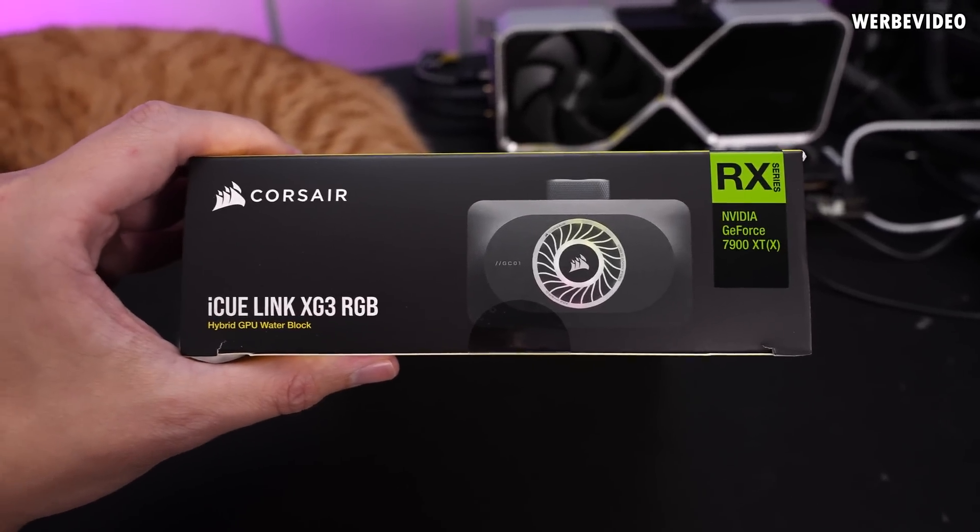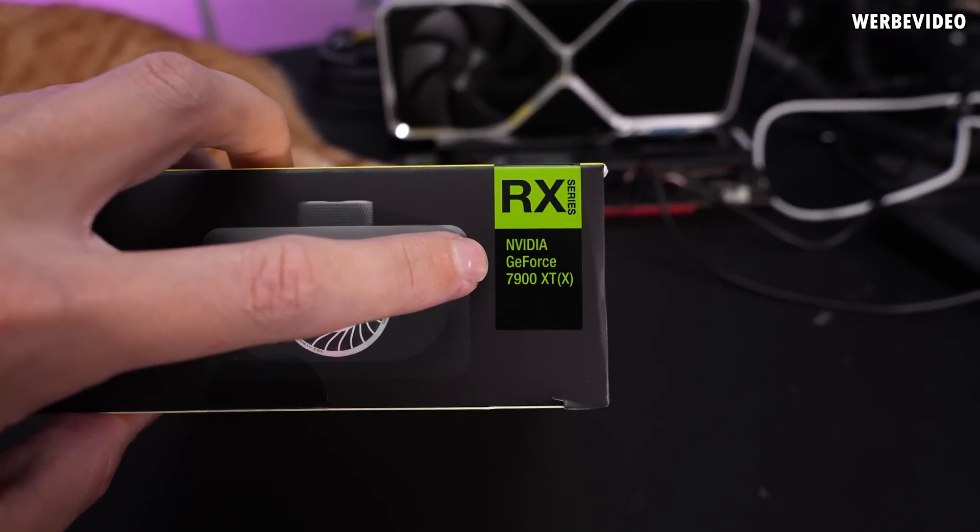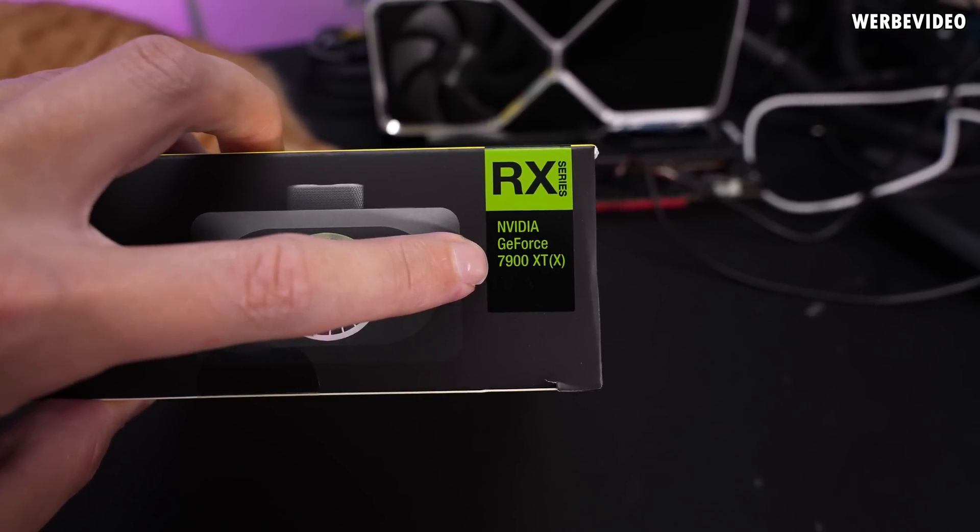I also have the XG3 RGB GPU block to show you quickly. This is supposed to be the RX version for AMD, but interestingly Corsair is listing the RX series as 'NVIDIA GeForce 7900 XTX' — that's an interesting card. Unfortunately I didn't have time to test this cooler yet; I'll maybe do that next week or the week after. I also received a new Corsair pump that I haven't tested yet. Overall this block is okay — doesn't win any performance prizes but performs acceptably with good aesthetics and good iCUE integration. Thanks for tuning in, see you next time!